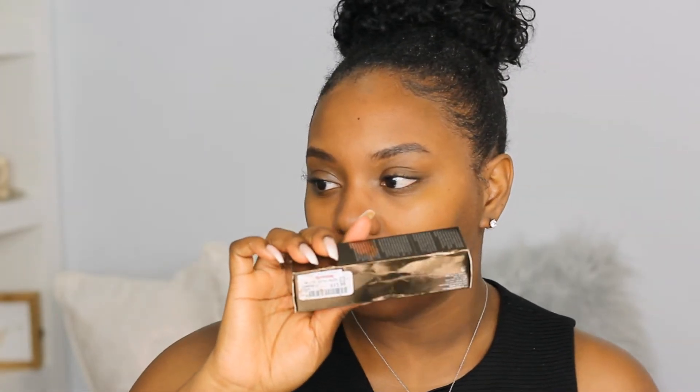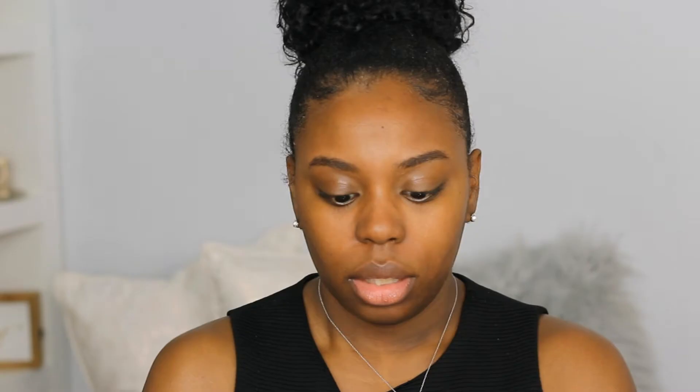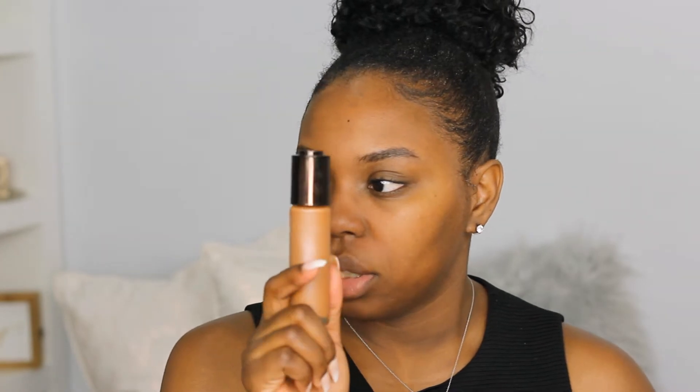I'm going to redo everything and go back in with my primer. This foundation I'm going to try out hopefully will be a better color than the LA Girl — this is the Becca Aqua Luminous Perfecting Foundation in Dark Golden. I picked this foundation up from TJ Maxx and I only paid $12.99 for it. It features the dropper technology, so instead of a brush or doe foot applicator, it is a dropper.